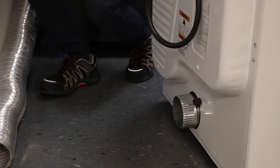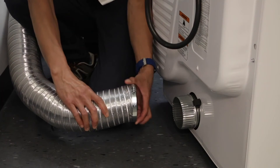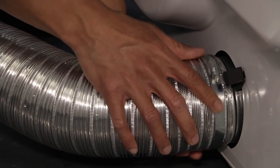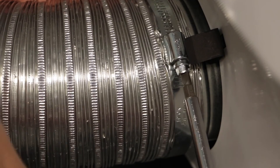Now it's time to connect the venting. Take the vent clamp and loosely place it onto the vent. Connect the vent to your dryer exhaust. Secure in place using a screwdriver.